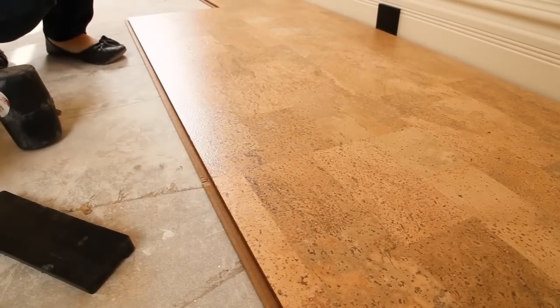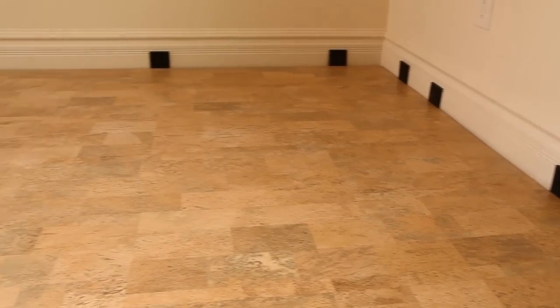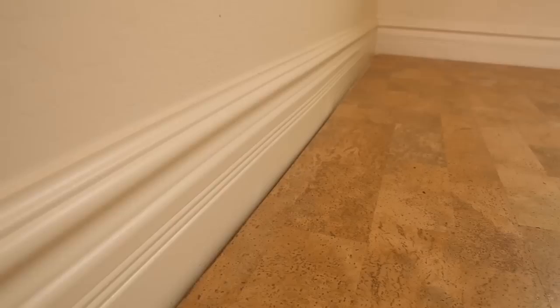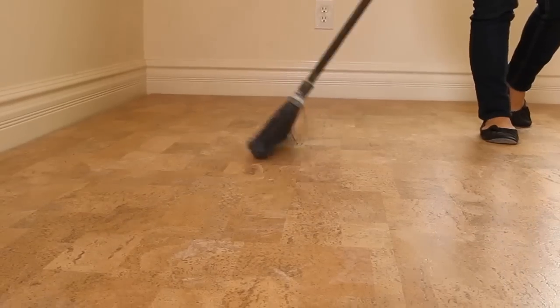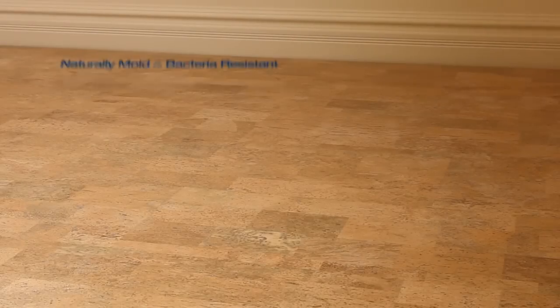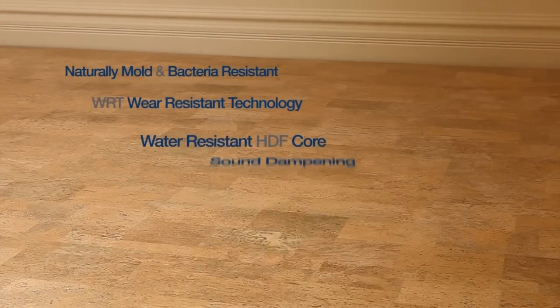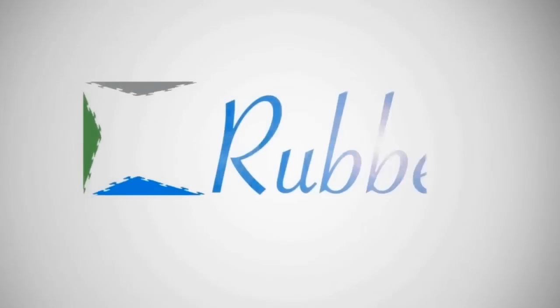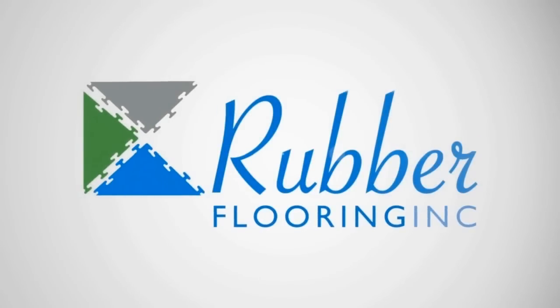There is no additional adhesive or tape necessary to install cork flooring as it is a floating floor and interlocks into place. The flooring also includes an underlayment built into the tile, allowing it to be a soft, quiet and warm floor underfoot. There are many outstanding benefits to cork flooring and if you'd like some more information, please contact our friendly customer service team or request a sample online. Thank you.